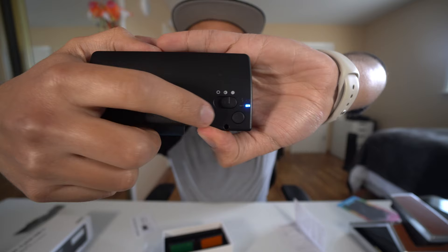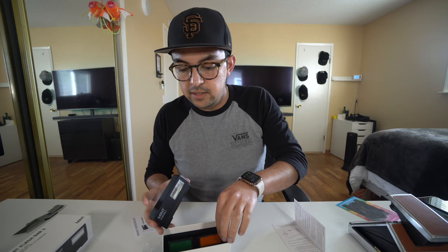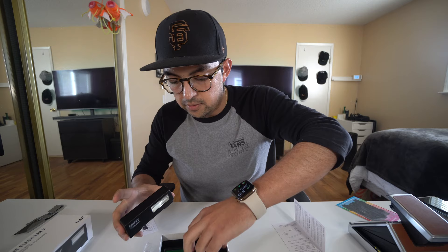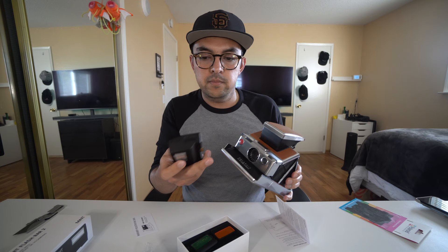The button turns blue when you have it on, meaning the flash is charging. When it turns green, the flash is good to go. The bottom button is a flash test button, which is nice. There are a couple of filters you can add to change up the look of the photos. With the magnetic pink filter on, it gives photos a little neon pink color. There's also a green one to give your photos a cool neon green color. This just clips right to the top of your SX-70 and now you have a working flash.